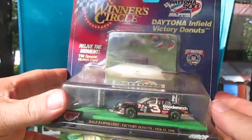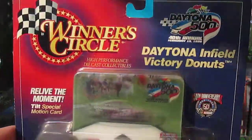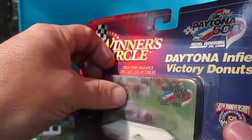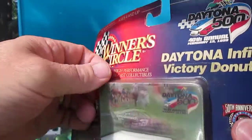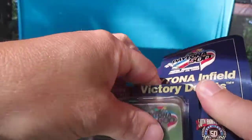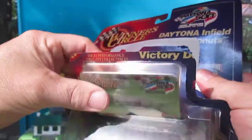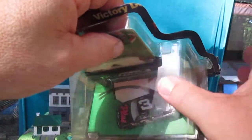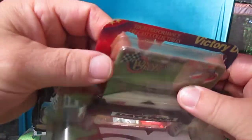Alright, now let's get it open. Looks like a 3D car card there with the car doing a donut. Let's get that out first. Careful now — I don't want to bend the card.